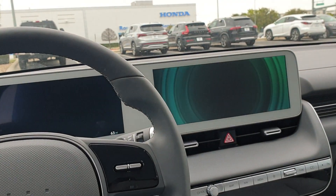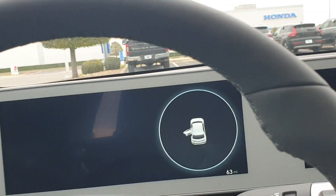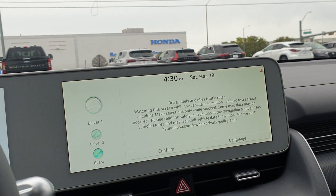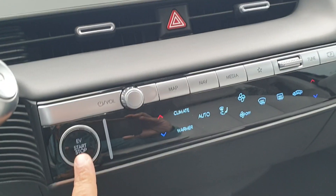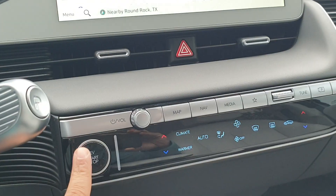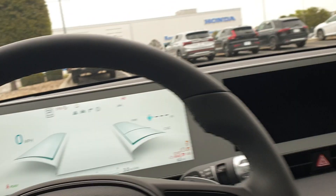If you can start the car. You're going to put your foot on the brake and press this button. Okay.